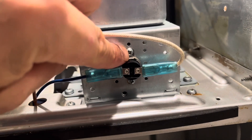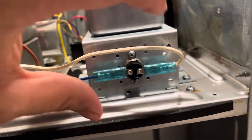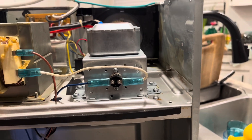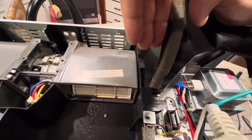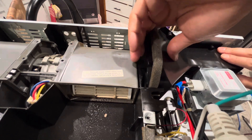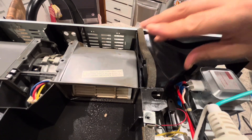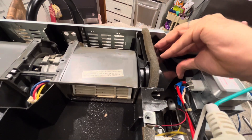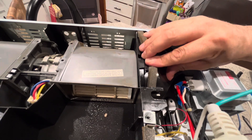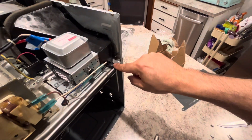This piece stays on the back of the magnetron and just takes two screws. I didn't have to take anything extra — all I did was unscrew it, pull these wires out, and it goes right back on. You're gonna put this Phillips screw back on here as well.